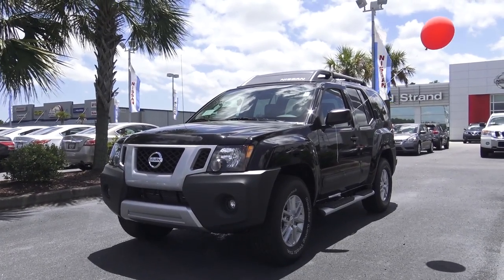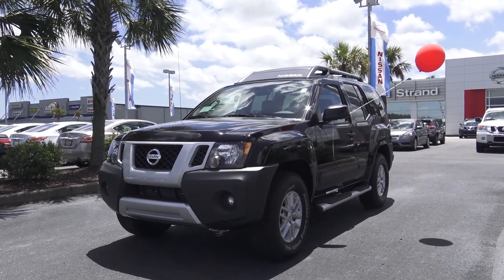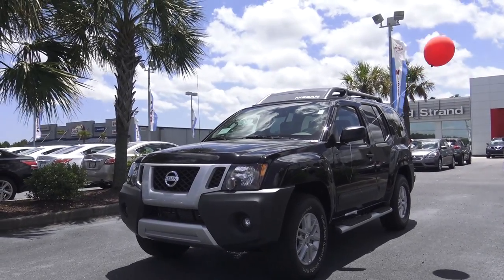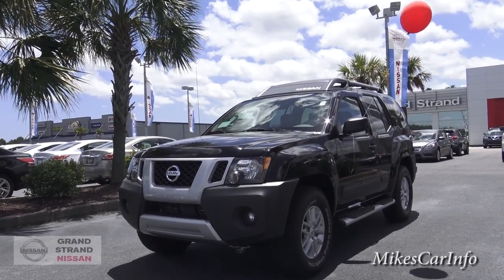Hey, this is Mike. I'm here at Grand Strand Nissan in Myrtle Beach, South Carolina, and I'm really excited to show you this 2015 Nissan Xterra. This is a two-wheel-drive version, but it is a really capable, tough vehicle — a sport SUV.